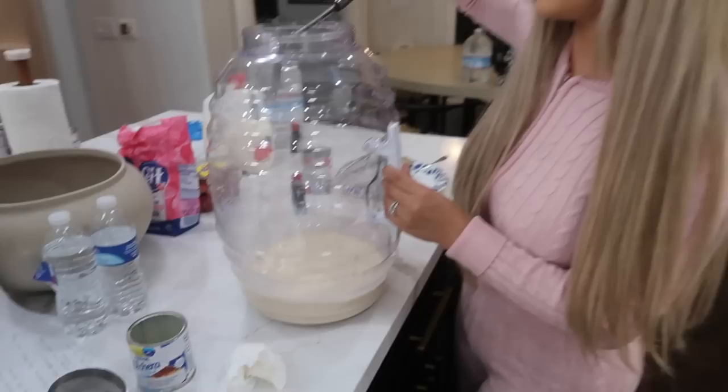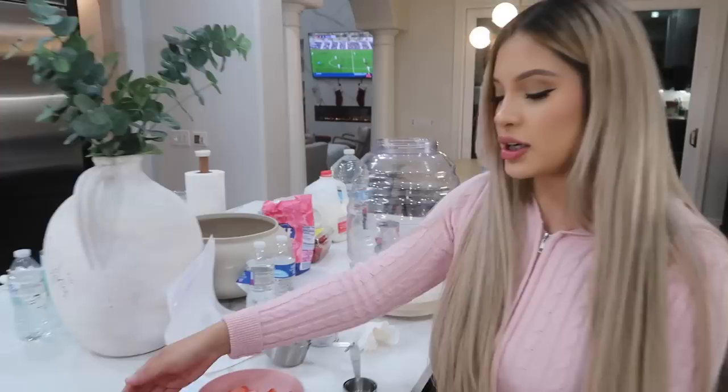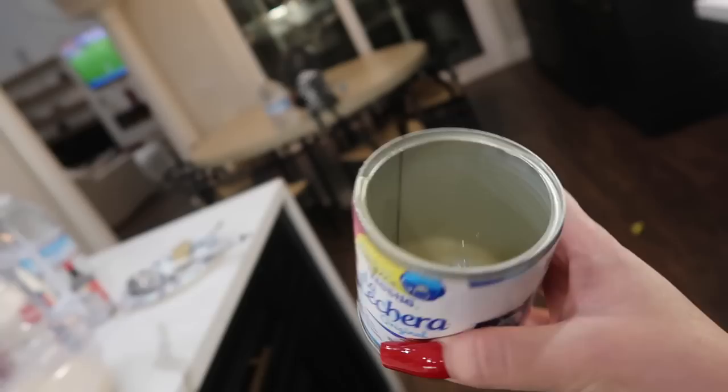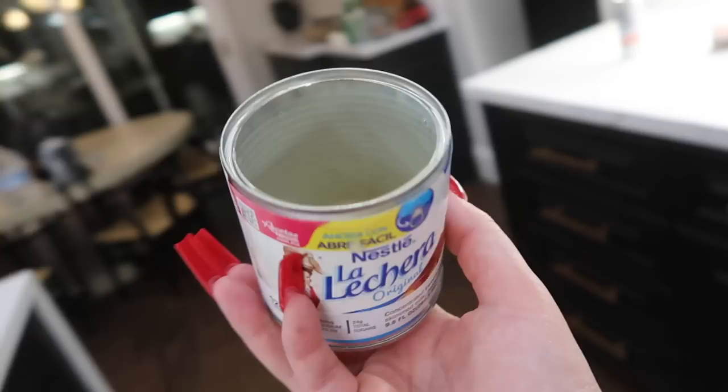After mixing the base, we're going to move on to blending the strawberries - the ones cut into little squares. My mom used to let me lick the leftover lechera from the can when I was little because I loved it so much, but she wouldn't let me eat too much because it's super sweet.